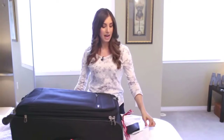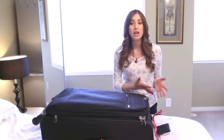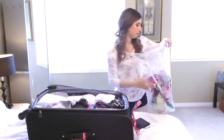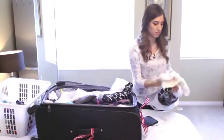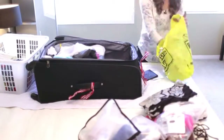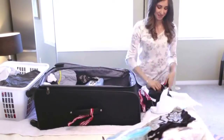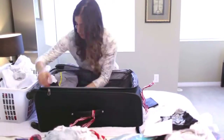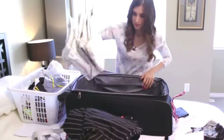Put your luggage on the bed — I've got a towel under here for cleanliness, or you can do this on the floor — unzip it, and start removing everything from the inside. Dirty items go into the laundry hamper, clean items get hung up or put away in drawers, and I should also mention newly purchased items. Either way, get absolutely everything out of your luggage and back to where it should be.